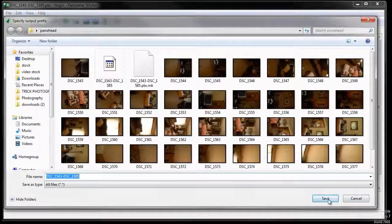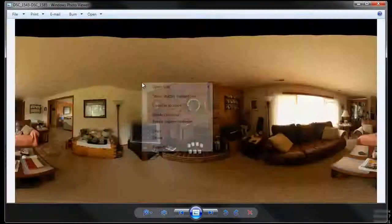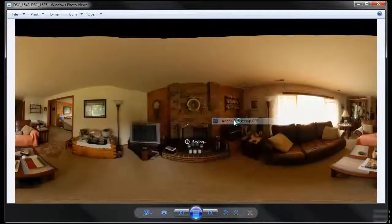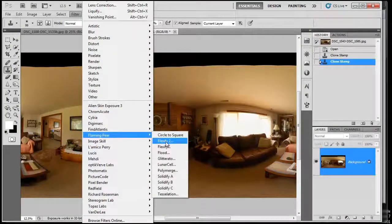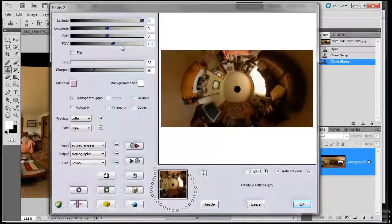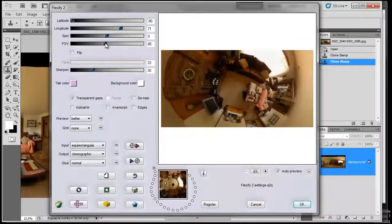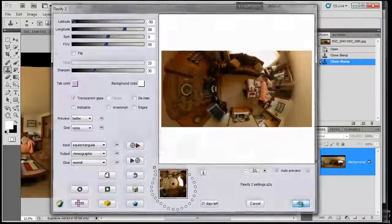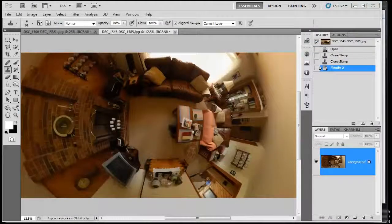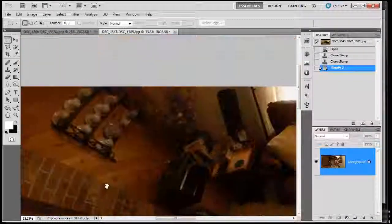That's looking pretty good — let's click Stitch Now and save it. It's looking very smooth. Let's right-click and open with Photoshop. Apply the filter — Flaming Pear, Flexify 2. This is looking pretty awesome. Let's change the field of view. I think that's looking pretty cool — let's leave it here and click OK. It just finished, and if we zoom in we can see all of its glory.